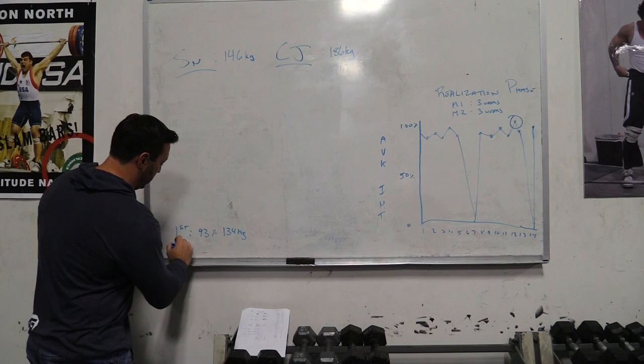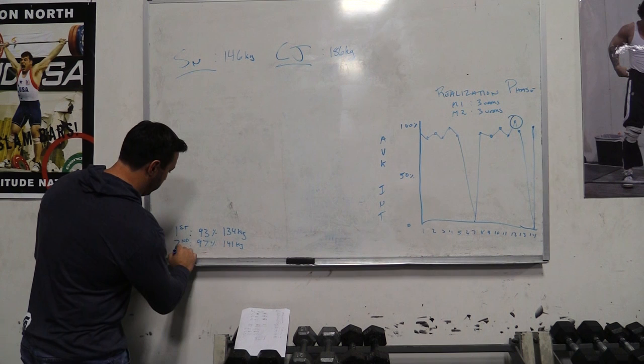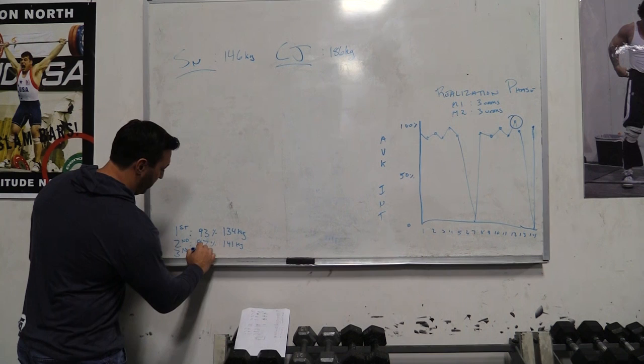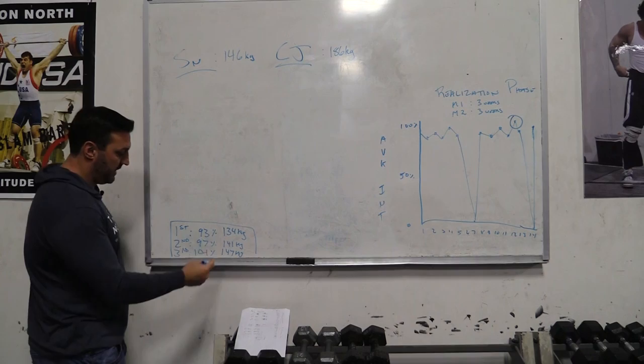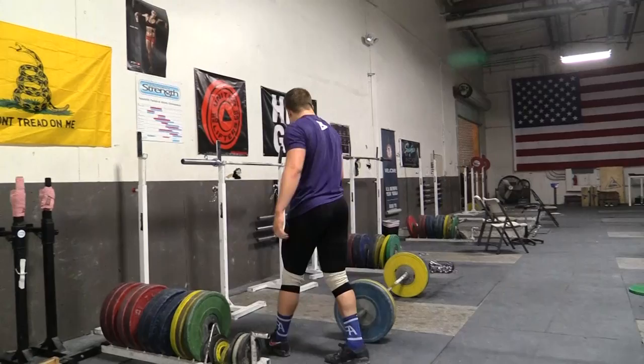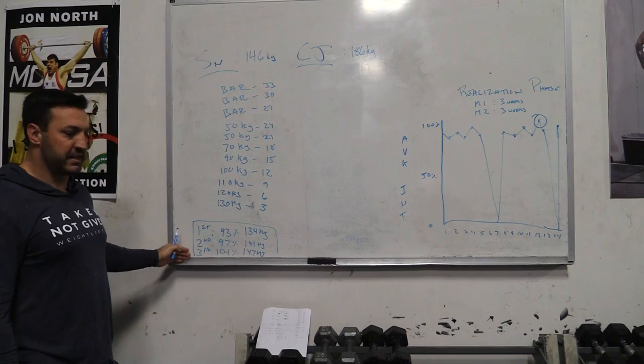His second attempt is going to fall somewhere in the 97% range, so that's 141 kilos. And his third attempt is going to fall hopefully somewhere at the 101% range, which would be 147 kilos. Those would be the attempt progressions we're trying to target. Backing up from the 93%, we put a warmup progression together. When we're ready to go, we'll put him on a timer — every three minutes he's going to take these attempts and try to hit his 93%, 97%, and 101% in the snatch.